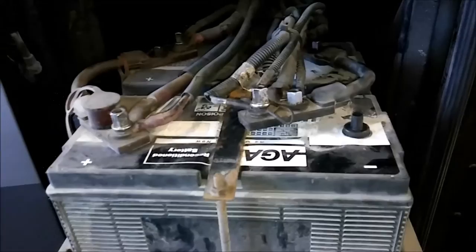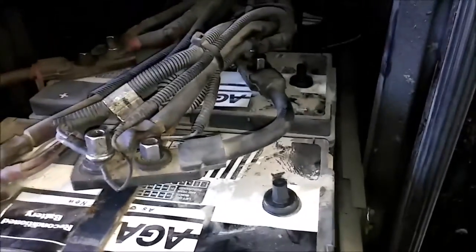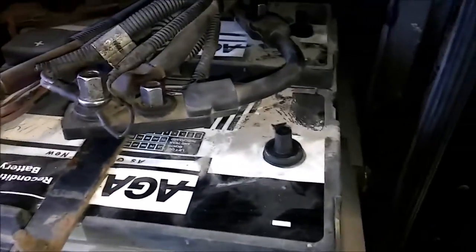I want to get into batteries for a quick second. When you disconnect them, all you have to do is disconnect the negatives. I usually put these black caps on, which you get whenever you get new batteries — just keep those. You don't have to pull all the leads off or the positives. Just pull the negatives. It makes it a lot easier.